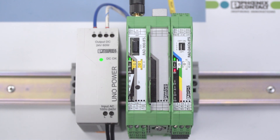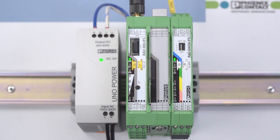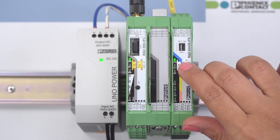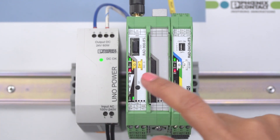First, configure the DIN rail-mounted wireless module as master by turning the yellow thumbwheel to 01. To address the I.O. extension module, turn the white thumbwheel to 02. To read in the thumbwheel setting of the wireless module and I.O. extension module, press and hold the Set button for one second.